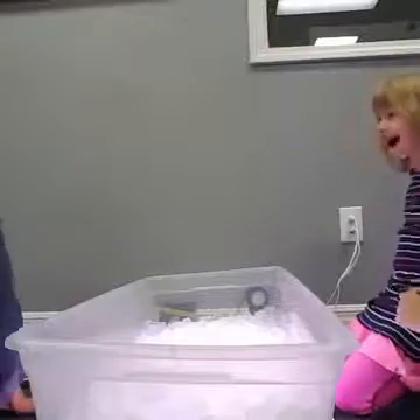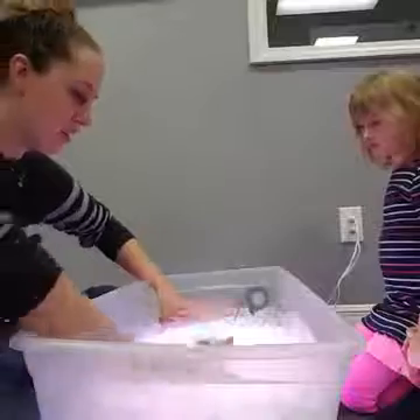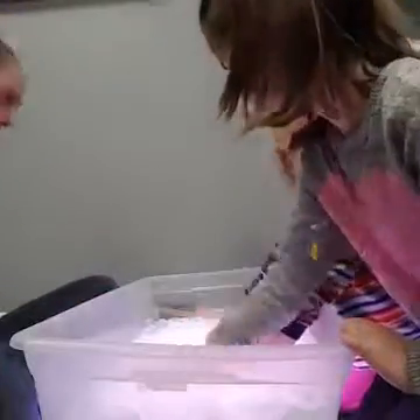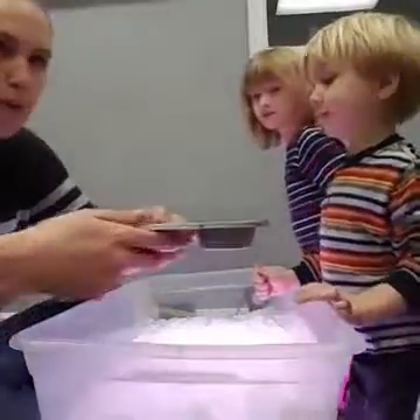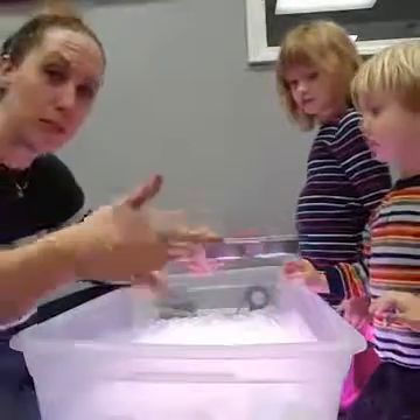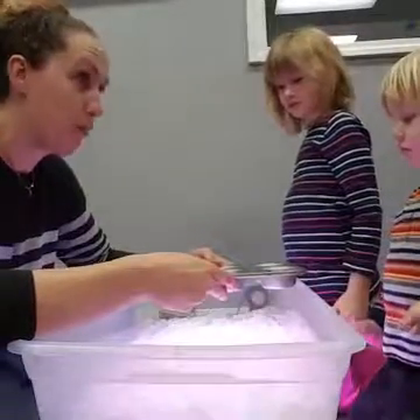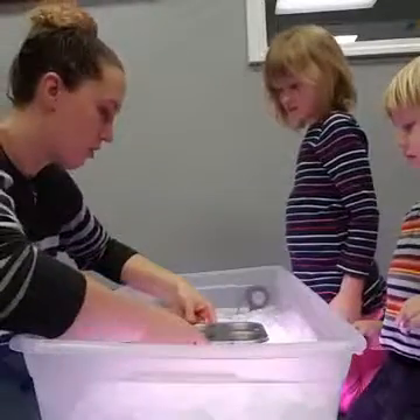We're going to color and paint our ice, so we're going to make it into a nice even layer — spread it out. Then I'm going to put something in here. This is a muffin tin. Inside the muffin tin is food coloring and water — stuff you have at home. Usually here in the studio we use liquid watercolors instead of food coloring, but I used food coloring today because that's what people will have at home.